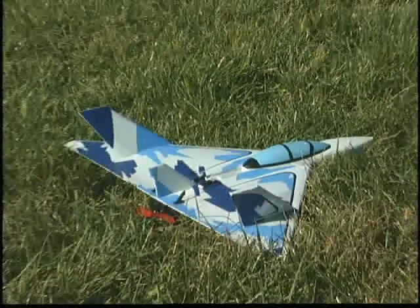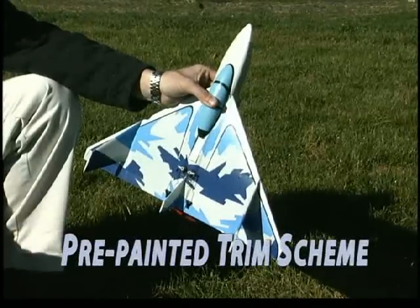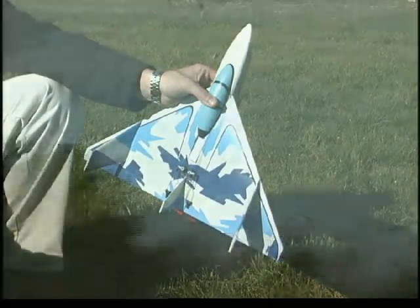We're talking just 30 minutes out of the box before you're ready for that first flight. Everything is assembled and painted, right down to the decals being already applied. All you add is radio gear and a charged battery.